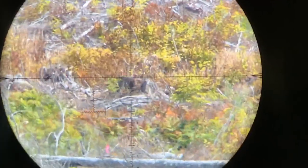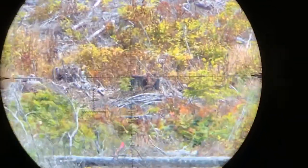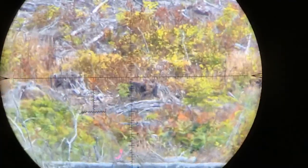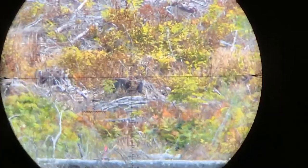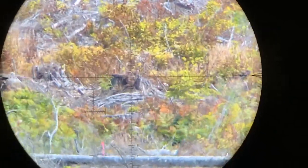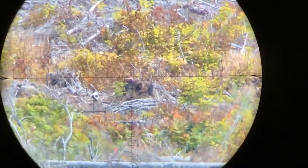I guess we'll find out later. I'm going to go for that one first. Oh shit — very nice. First shot hit.